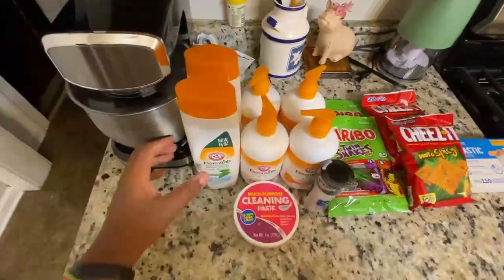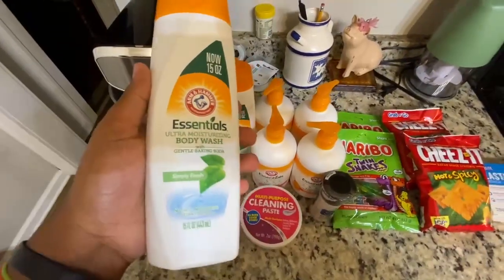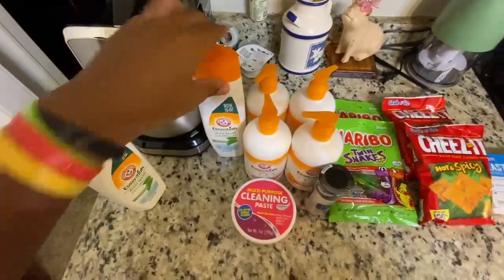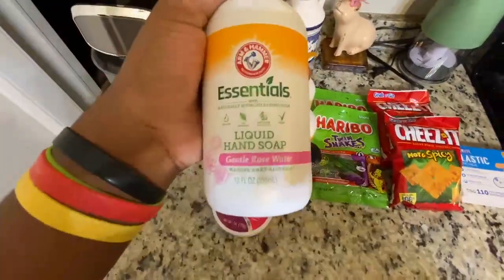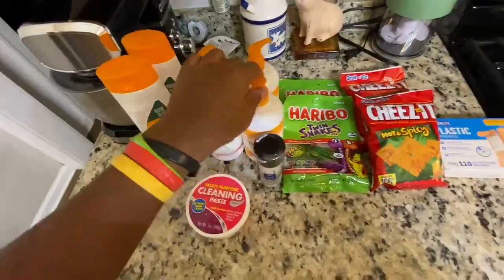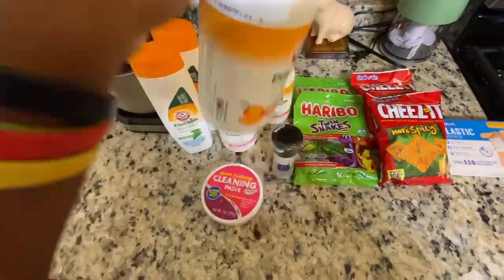Over here on the left, we need some more soap. So we got some Arm & Hammer Essential Body Wash — this is a Simply Fresh flavor — and we got two of those. Then we got two of the liquid hand soaps; this is the Gentle Rhodes Water flavor. Very nice. And we got two of the Tropical Mango Liquid Hand Soaps.